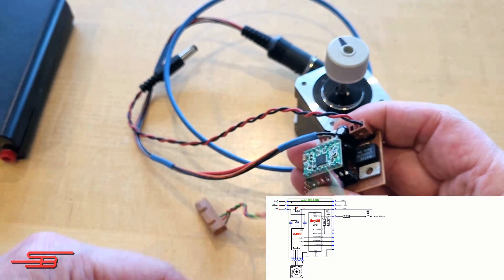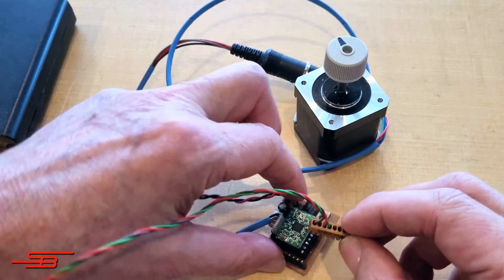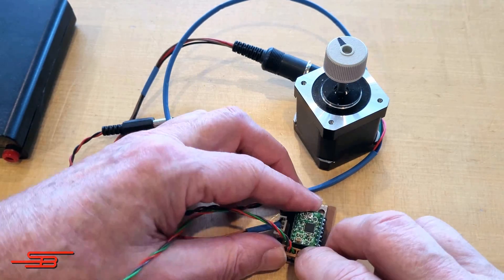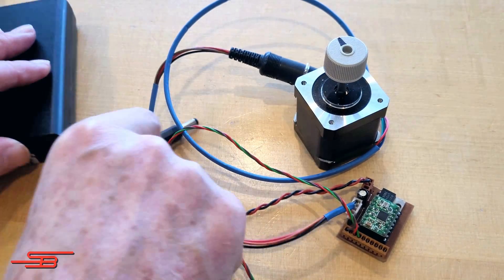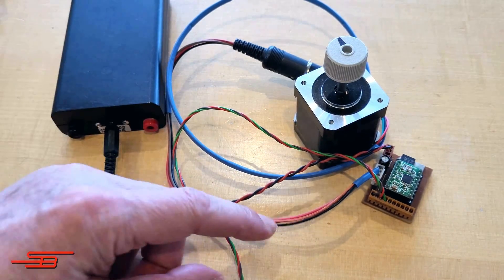The programmable power-on states 1 to 5 fulfill the following functions. Power-on state 1: the motor speed can be adjusted in both directions with potentiometer P1. Power-on state 2: this is not yet defined and currently operates like power-on state 1.